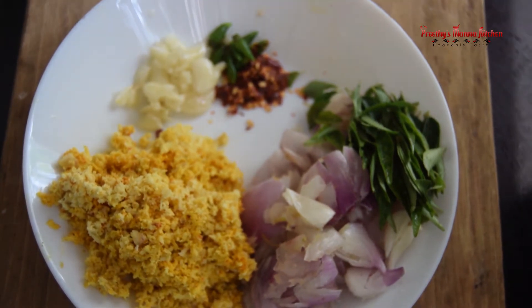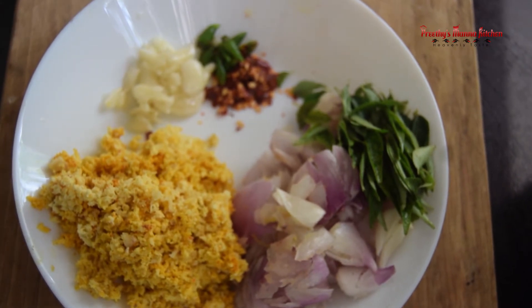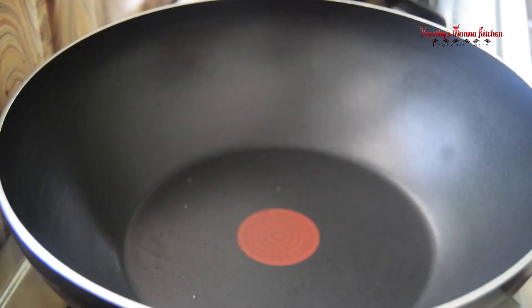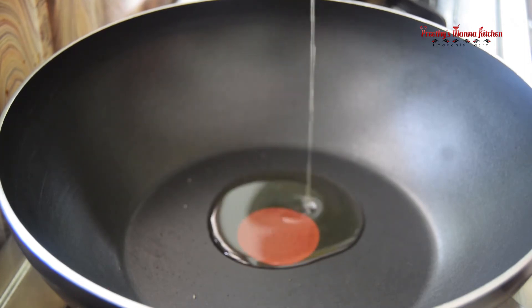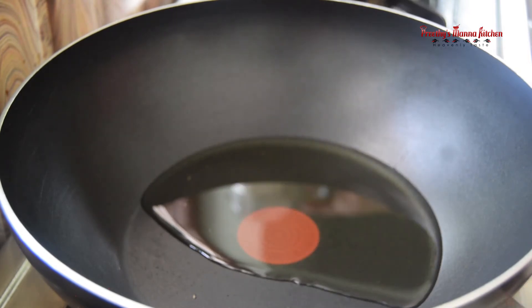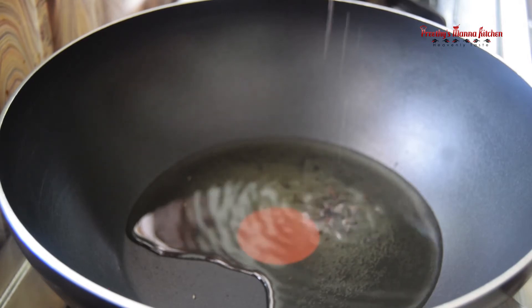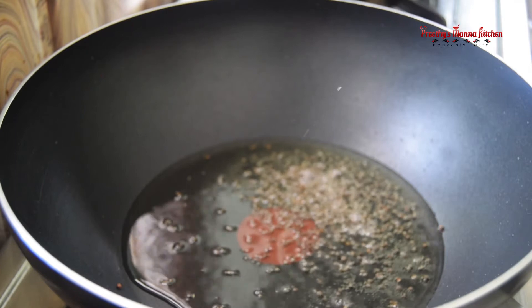Now the pot is ready to cook. We will cook it as well. Put it on the pot, put it in a tablespoon. The option is to cut the sheet. Put it in a bowl.